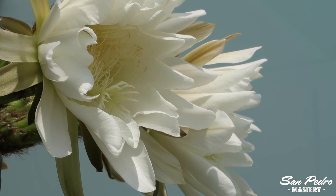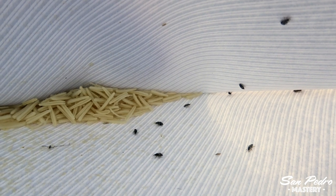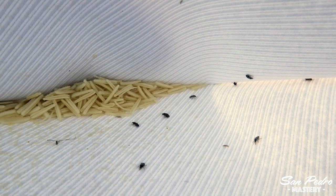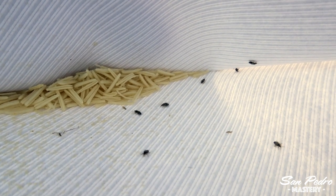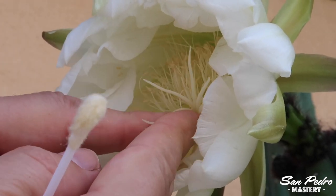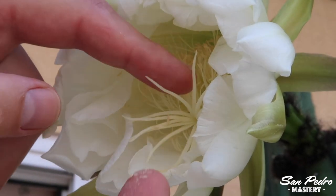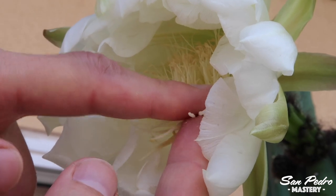Sometimes San Pedro flowers happen to be pollen-free. The anthers are there, but when you rub them with your fingers, no pollen falls down. I don't know why that is — if you do know, please share it with us in the comment section below. What you can do in that case is pull off the anthers and try to use them to pollinate a flower. As you can see on the screen, it is quite common for insects to invite themselves at the same time — you will have to escort them out of the envelope. If all you have is anthers, just put a few of them on the stigma and apply mild pressure, in the hope that they stick to the flower and won't fall off. It is not easy, and you can expect the pollination rate to be worse.